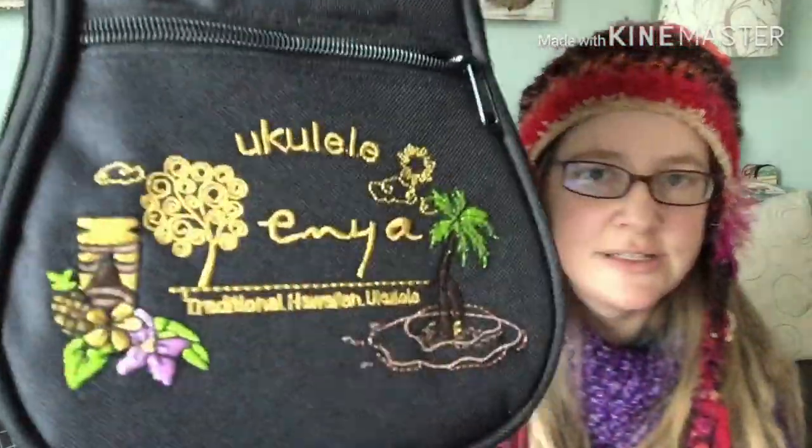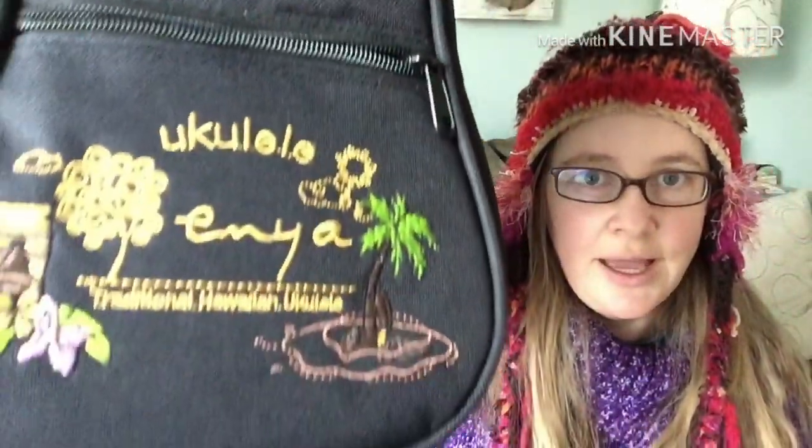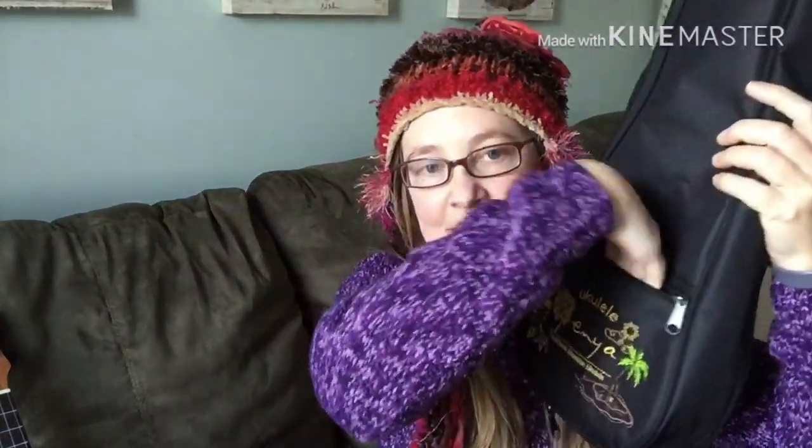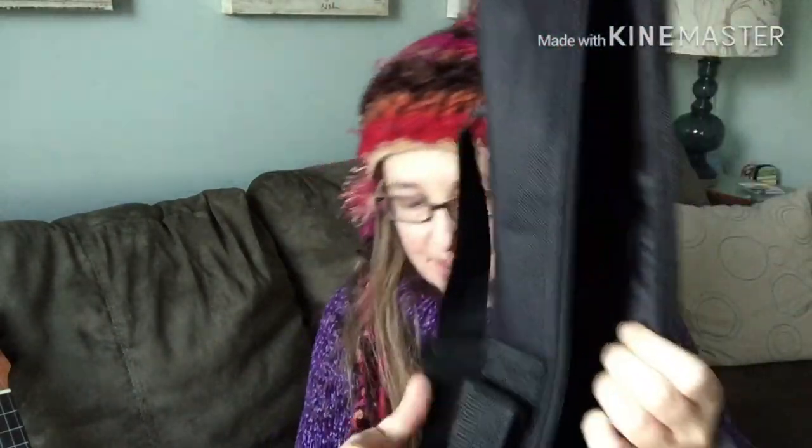Let me just grab the gig bag real quick. I really was impressed with the gig bag that it came with. The front is embroidered on there. There's a tiny little pocket — it's hard to even get anything in there, but you could slide in like a credit card or driver's license. I don't even know if you can get a tuner in there. It's got a single shoulder strap, but it does have decent padding. So I kind of like that little gig bag. That's all it came with — a lot of Enya ukuleles come with a bunch of other stuff like straps, finger shakers, and a capo, but this one just came with the gig bag.